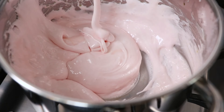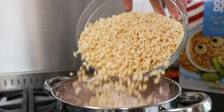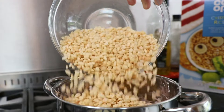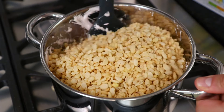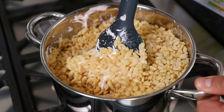When you're left with a nice silky marshmallow goo, pour in 165g of Rice Krispies. And still whilst remaining over a low heat on the stove, stir the Rice Krispies into the marshmallow goo.